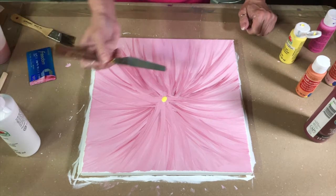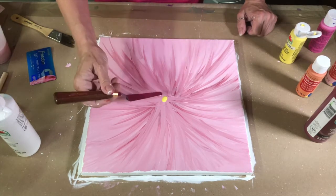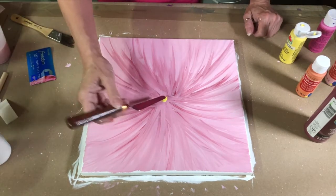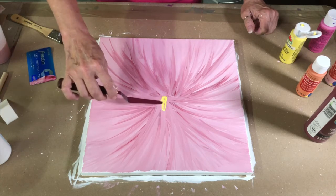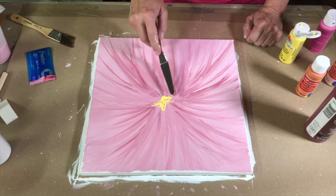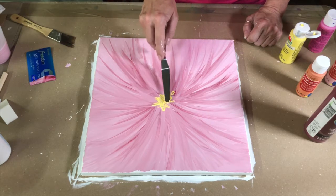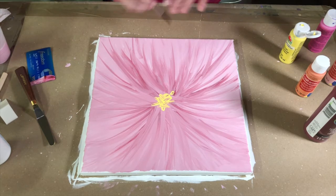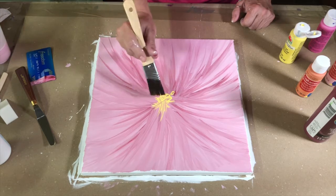I'm going to take this little tool — it's an Artist by Artist Loft, a little butter-knife-looking thing, and you actually could use a butter knife — and try to take some little strokes out here for the center. That's not really doing what I wanted, so when that fails, let's try something else. Let's see what happens if we do it with this little brush instead.